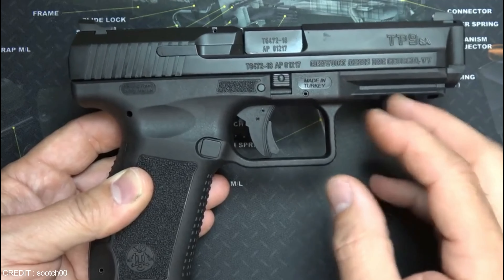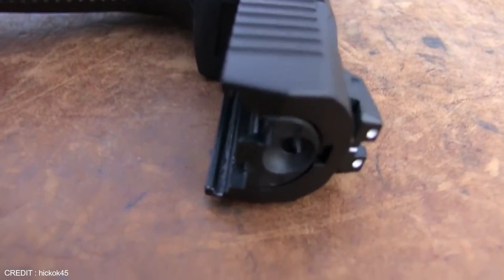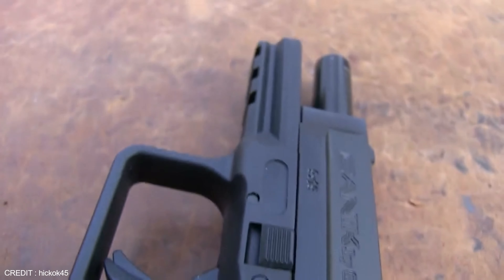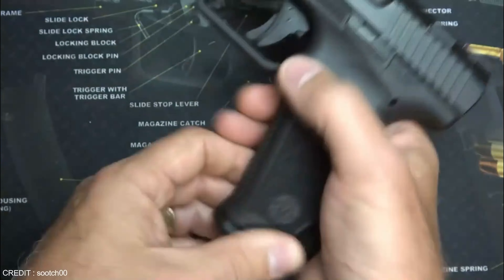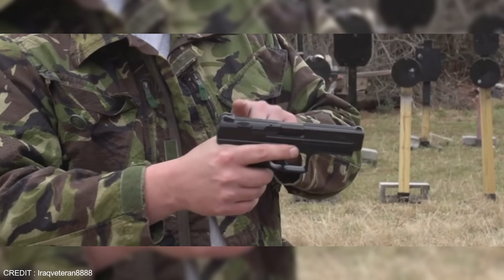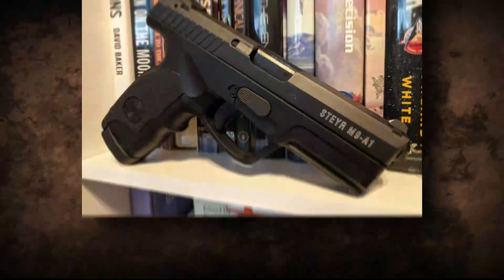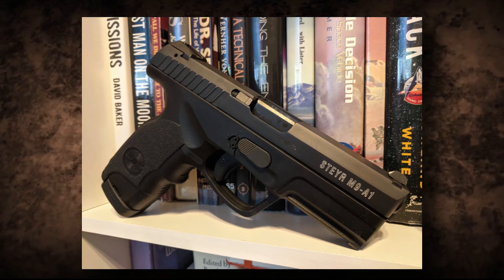The gun comes with three magazines, a cleaning rod and brush, and a hard plastic carrying case. It is highly accurate, making it an excellent choice for self-defense and target shooting. Comfortable to shoot and easy to maintain, it also comes with a lifetime warranty. The TP9 SA is widely regarded as one of the best handguns on the market and a worthy competitor to the Glock 19, being more affordable and offering many superior features.